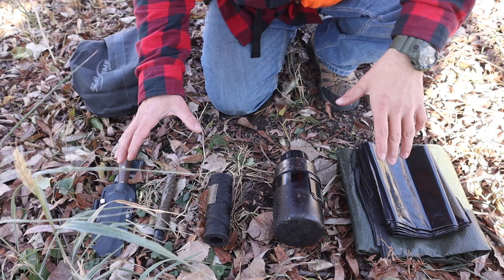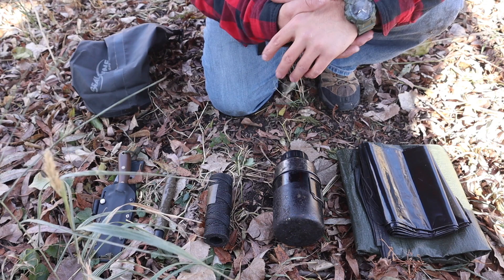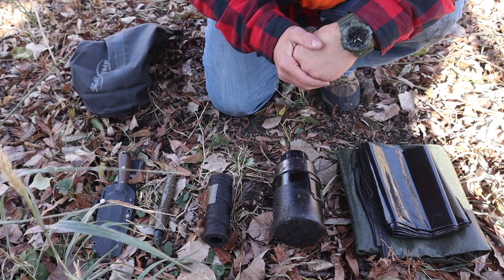I have my first 5 C's laid out here for you guys. The first 5 C's are going to be those hardest ones to recreate in the wild, which is why they're at the top of the list. We have a cutting device, combustion device, cordage, container, and then a cover element for those first 5 C's.